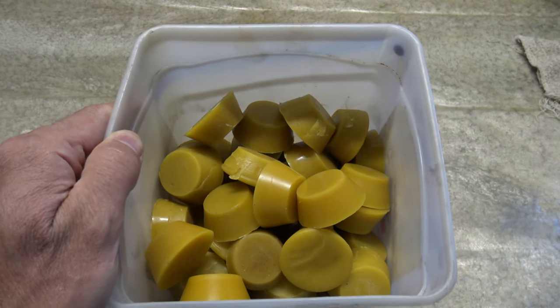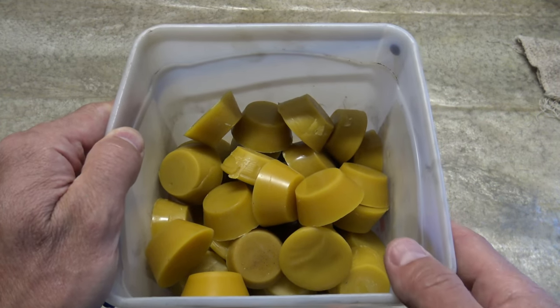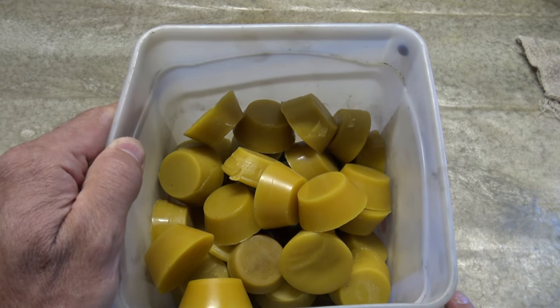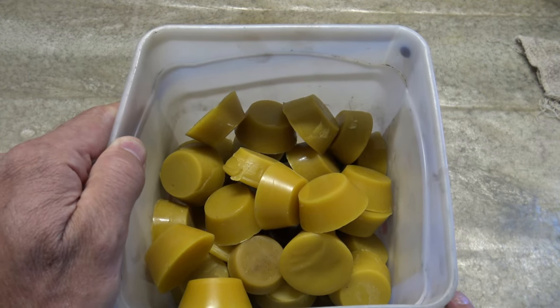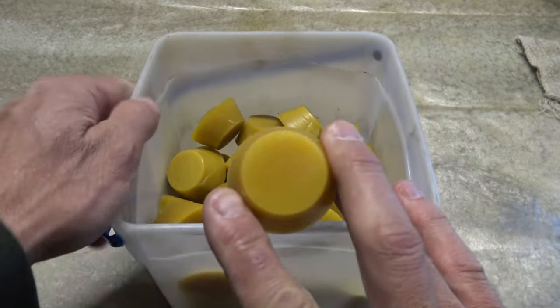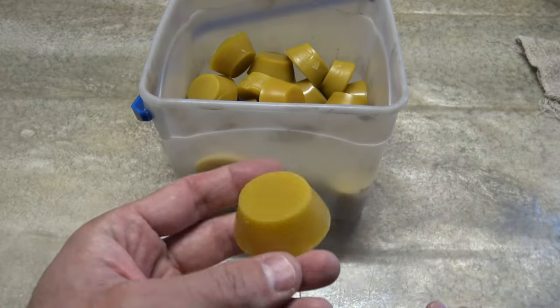Well hello, good afternoon everybody. Welcome back. Jiu Jitsu 2000 here today. I'm back. I hope you guys are doing fantastic out there. I've got an interesting video for you today. We're going to talk about these small little beeswax ingots that I make.